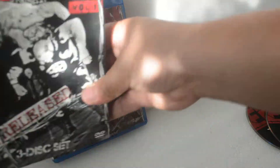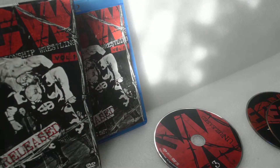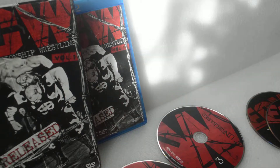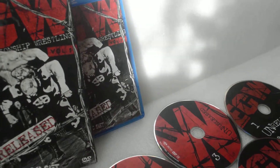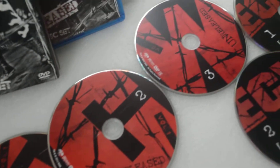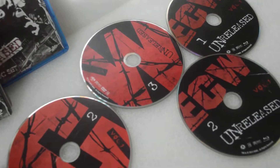Let me show you guys something also. The discs are all different with the DVD and Blu-ray — the design. It's pretty sick. The DVDs spell out ECW, and the Blu-ray says ECW Unreleased.